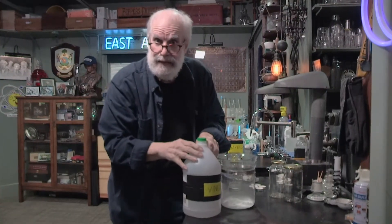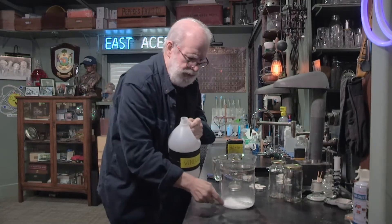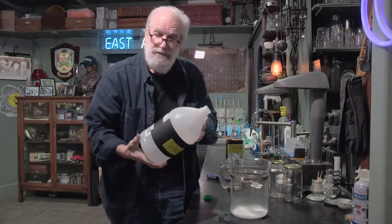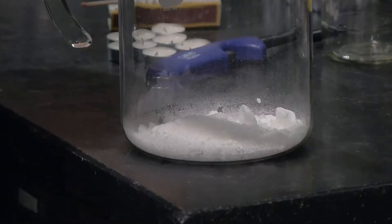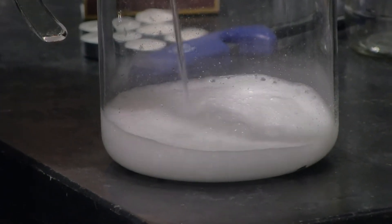Vinegar has some acid in it called acetic acid — that's why it makes it taste so bitter. Now watch what happens to the baking soda. You've probably seen this before. I'm gonna pour a little vinegar on top of baking soda. Oh, what's going on? Oh my gosh!